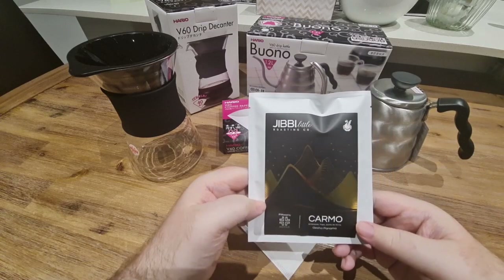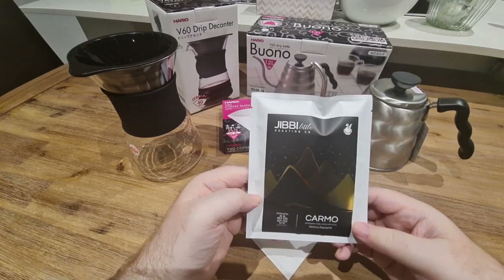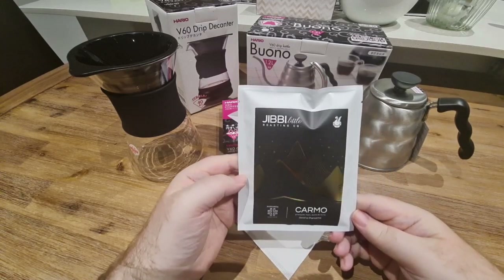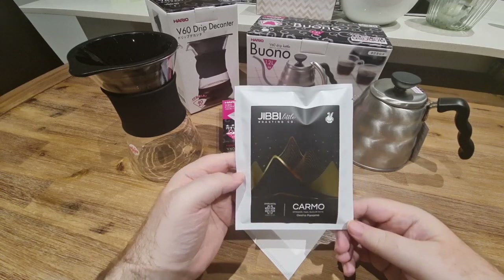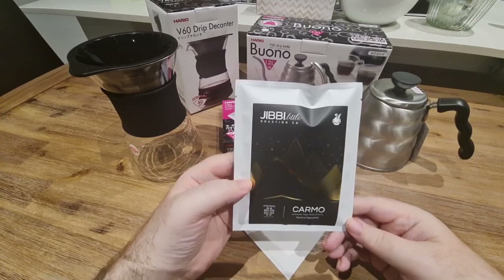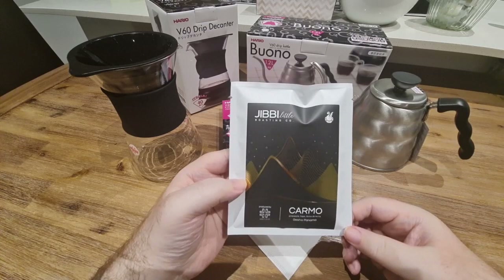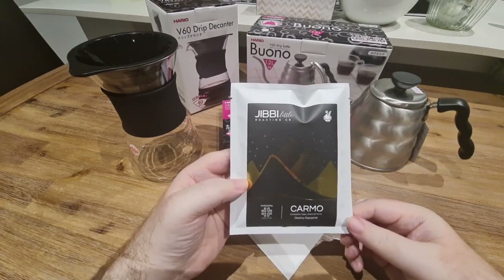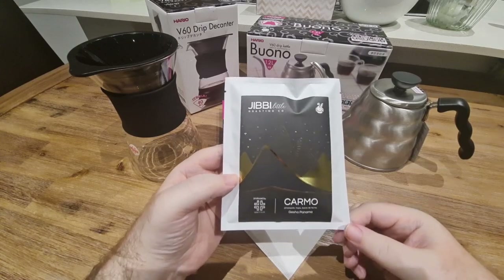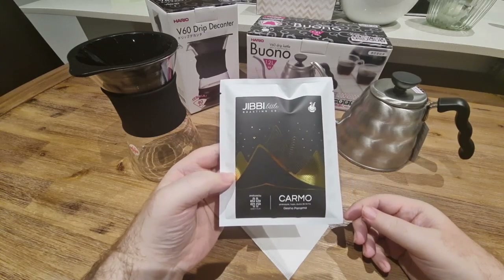Jibby Little is quite famous in the coffee industry — she's well known for her latte art and also the Jibby Little jugs, which are those rainbow colored latte art jugs. I'm going to go into not only Jibby Little's website but also 90 plus's website, because I think generally in coffee as a consumer there's not a lot of info on the producer themselves.